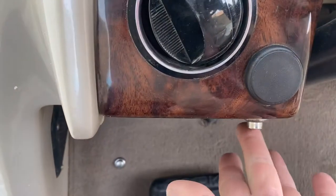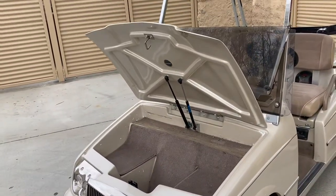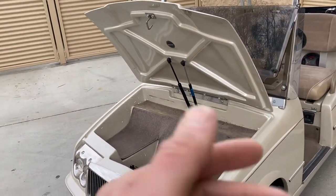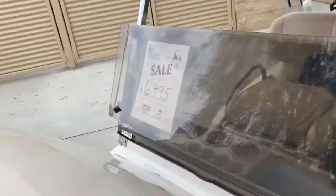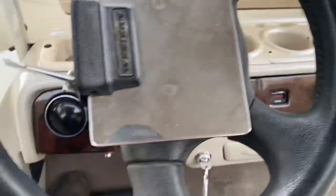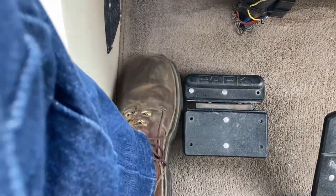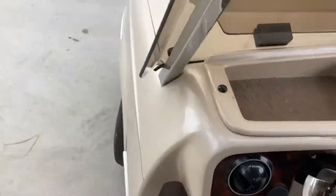Push twice to turn off. Right here, this silver button is your trunk release — that opens up an electronic front trunk for storage with pneumatic shocks that hold it up, and push-down latches. You've got your horn right there, the silver button on the floor, and turn signals.